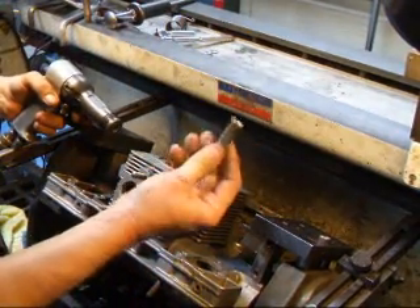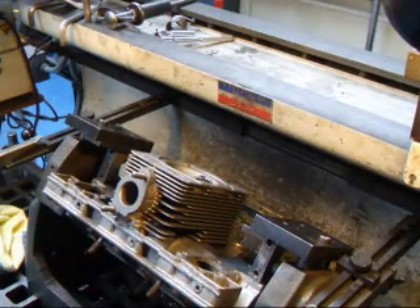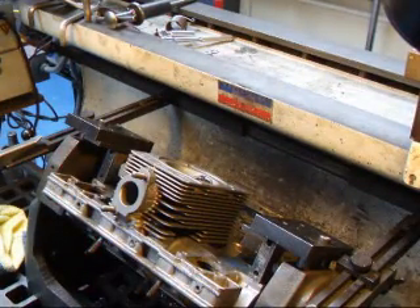And there we have it. For more information about Porsche cylinder head rebuilding, call John Edwards at Costa Mesa R&D. Talk to you soon.